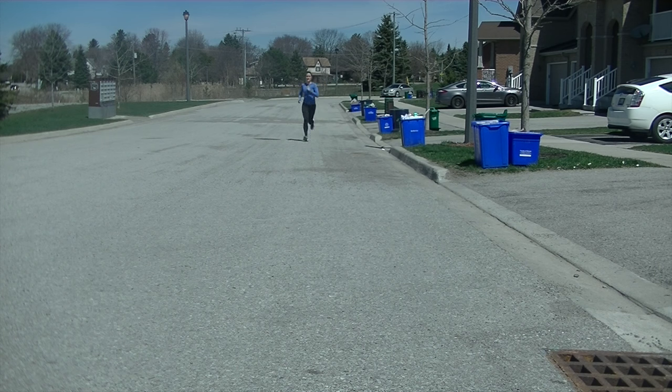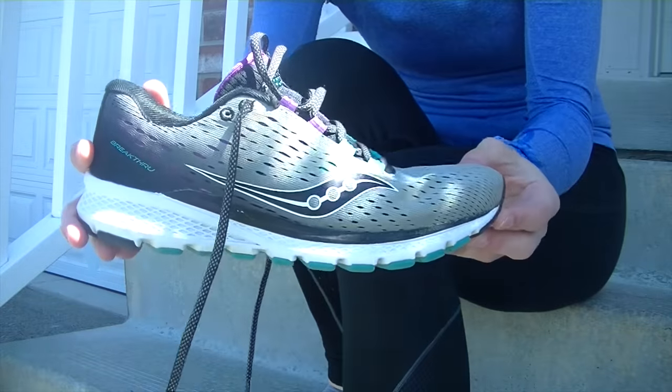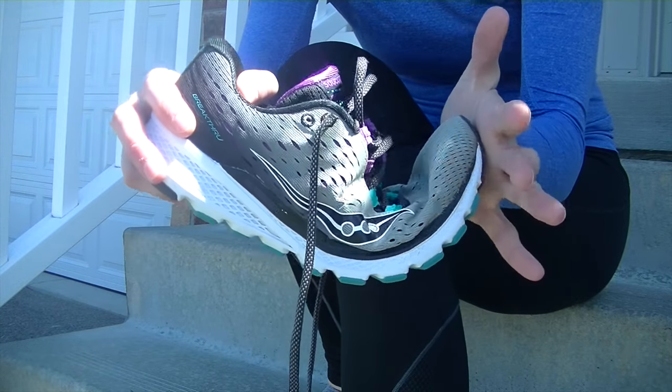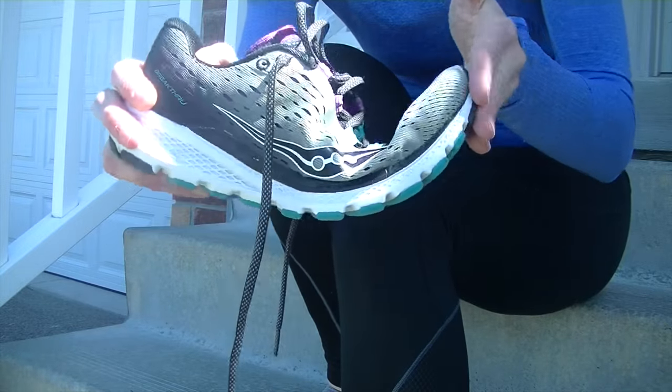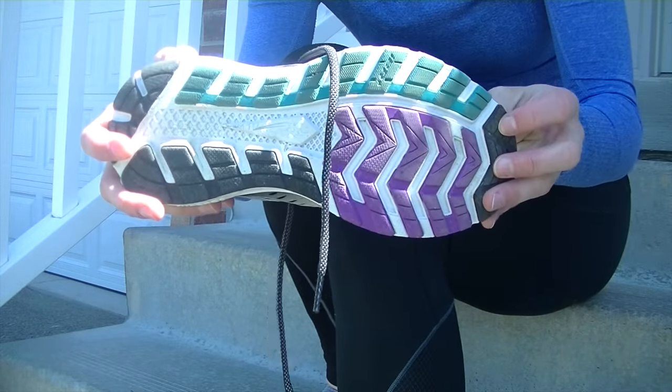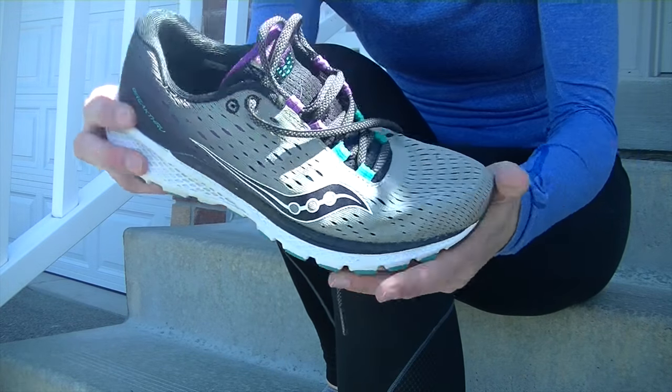I have not run in previous versions of this shoe, however based on what I have read they have improved the third version by changing the topsole to the full length Everrun model, redesigning the outsole to make it more flexible, and using a softer, more seamless mesh upper. That said, the Breakthrough is still known as a cushioned yet lightweight running shoe.